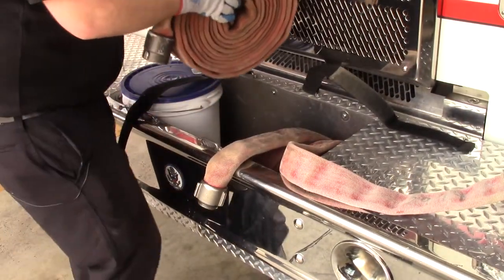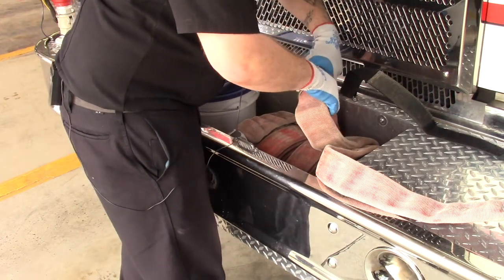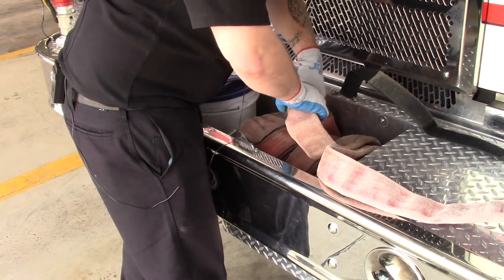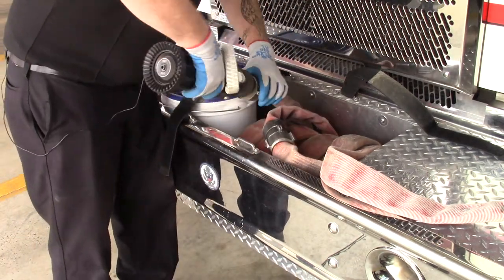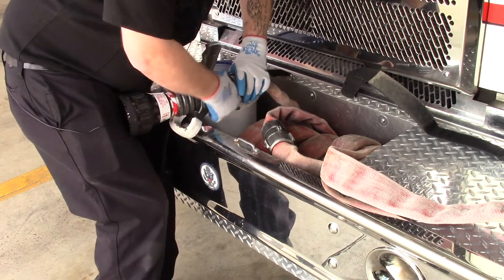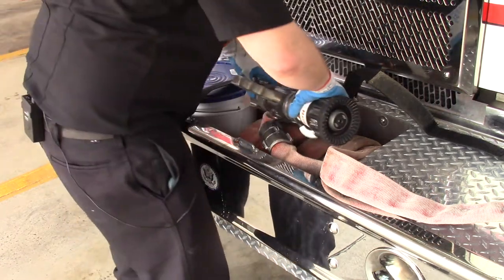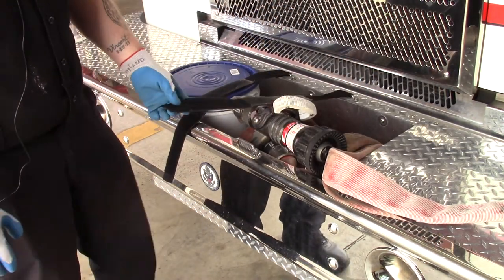Next, you'll put your nozzle section in — this goes on the left side of the compartment, and you're going to want to hook your male and female coupling together. The last thing you're going to do is add your nozzle to the male on the left-hand side. Always secure your hose after you have put it in the bed.